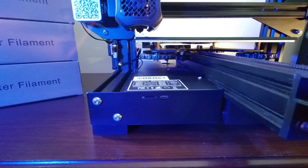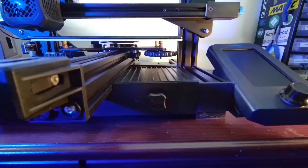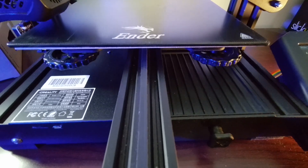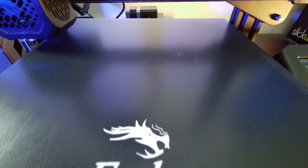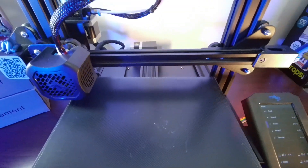Another thing is the sturdy base, something that is not often mentioned. Instead of a 20x40 profile, the Y gantry is suspended on top of a 40x40 extrusion profile, which makes it less susceptible to vibration — something that's going to help you if you're experiencing ringing.